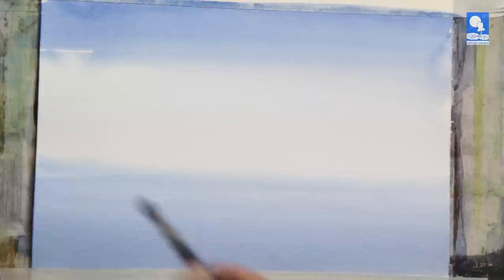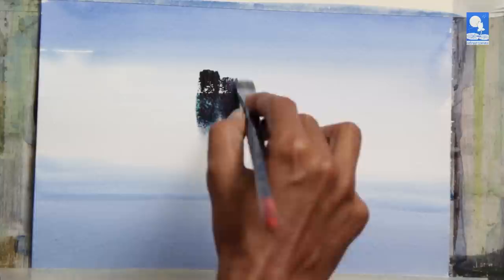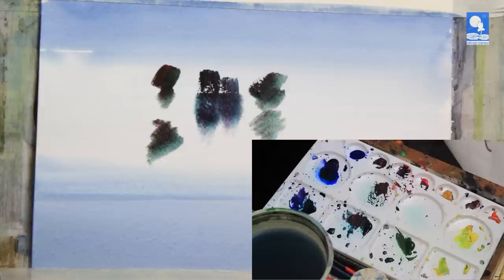After it has dried, now I am putting some water in the central area, and adding some little dark strokes vertically — added from the dry area to the portion which is wet underneath.